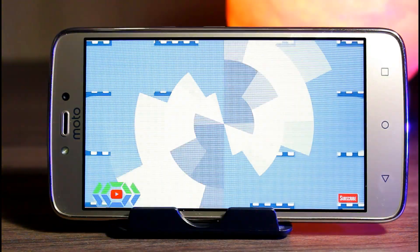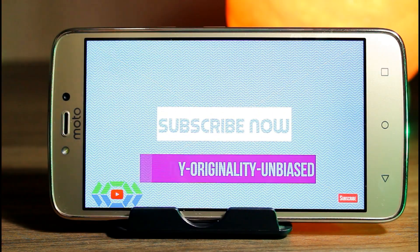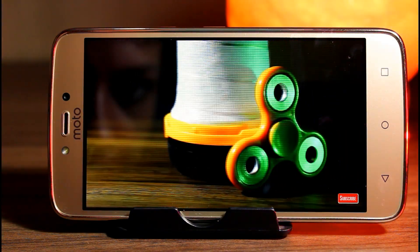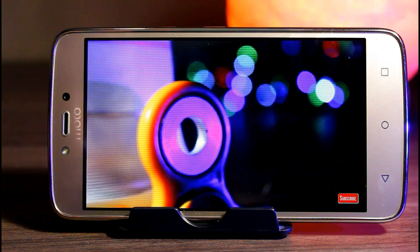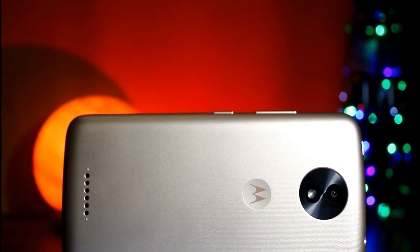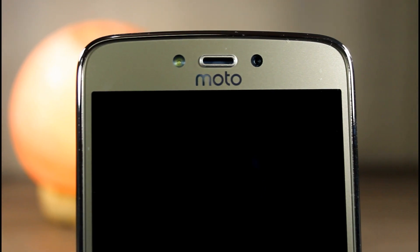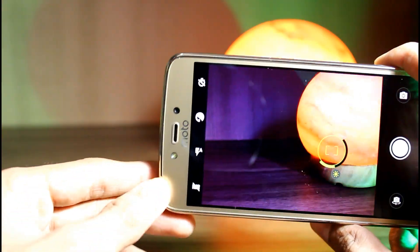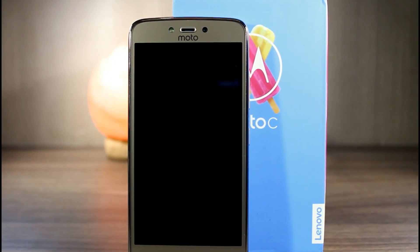YouTube video playback was amazing, though it can run video at a maximum of 720p HD. Due to lower pixel density you can easily notice pixels if you look carefully, but for day-to-day usage it will get your work done. The display isn't very sharp. Overall, apart from Xiaomi, this is the best smartphone under 7000 rupees. Again, I'm saying this after 6 hours of usage — this was not a full review. You can consider buying it; the link is in the description box below.